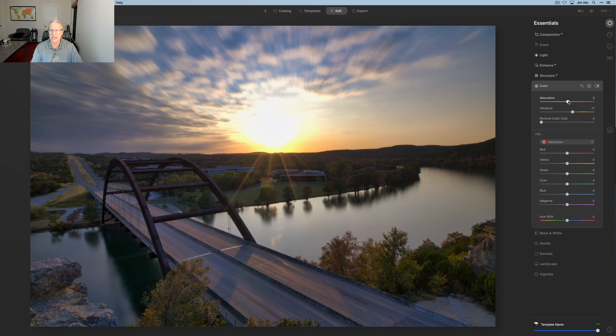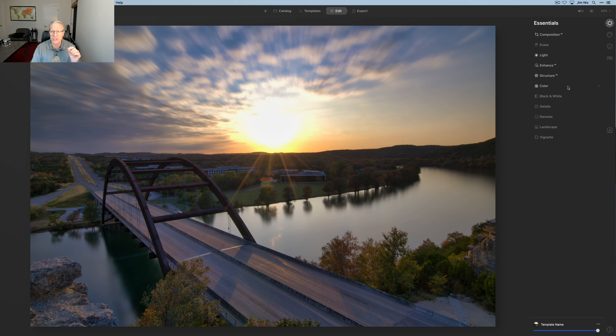Here's my first photo. I've done nothing to it other than moved over to the edit module. The first thing I want to do is go to Composition AI and just pull that in a little bit, then hit enter to apply the crop. I'm going to go into the Light tool, add a tiny bit of contrast, bring down the highlights a little bit. I was shooting straight into the sun, so it's going to be blown out — that's okay, it looks natural. Then I'm going to do some Accent AI to really brighten up that foreground.